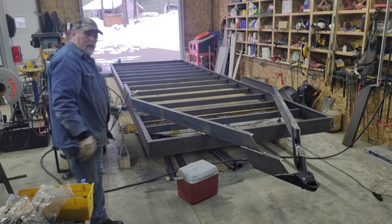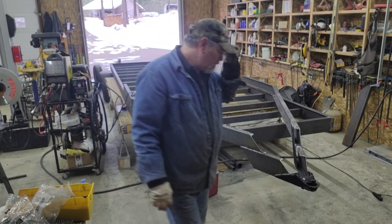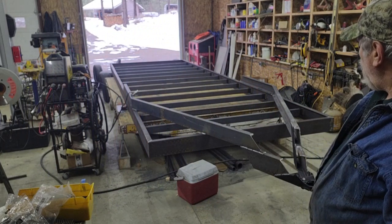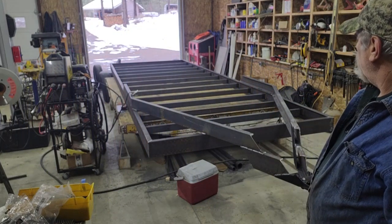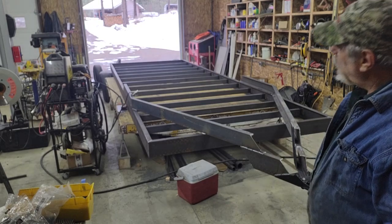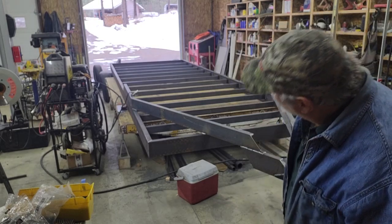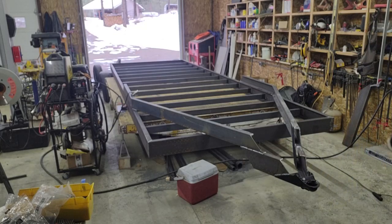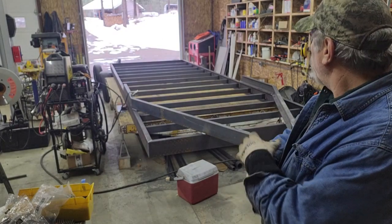All right, that gets all of the cross members welded — both verticals and both tops of the flange. I'm going to do the axles next because I'm hoping I can have those tacked in place. I'll bring you back as soon as I'm ready to start that.